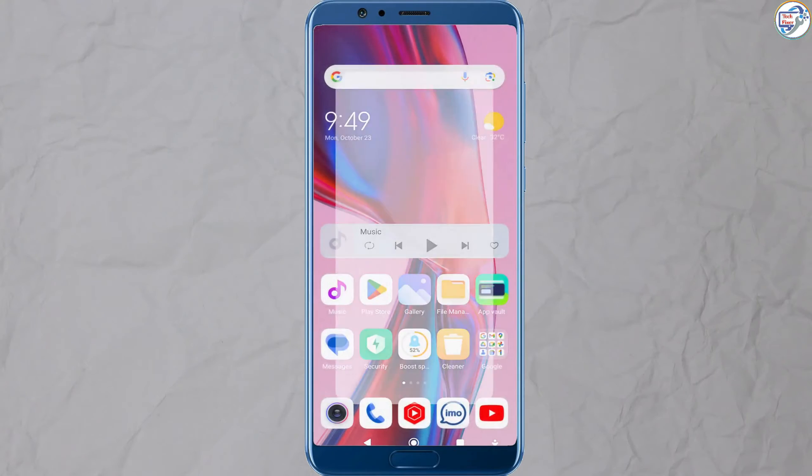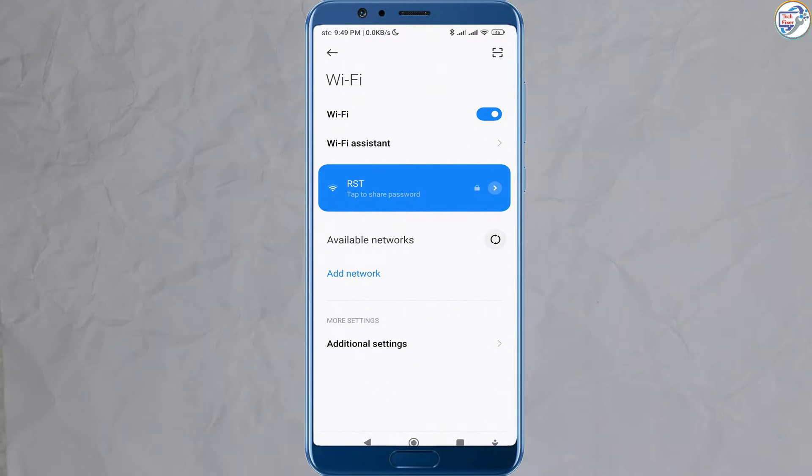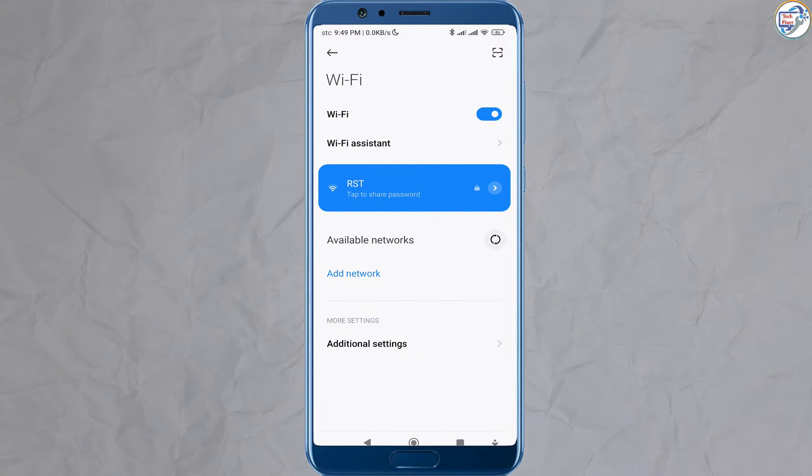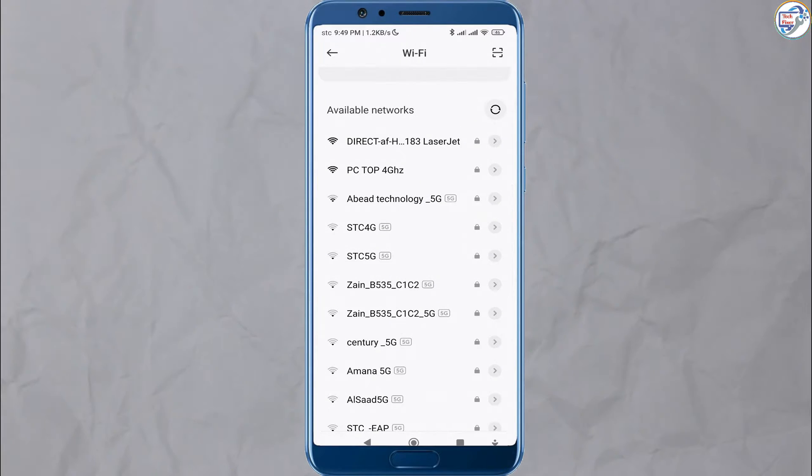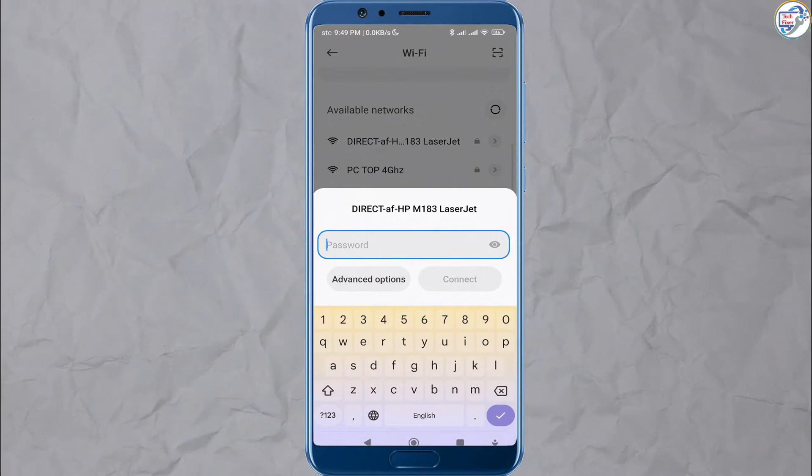On your mobile phone or iPhone, go to the Settings menu. Look for the Wi-Fi settings and turn on Wi-Fi. Wait for your phone to detect available Wi-Fi networks.